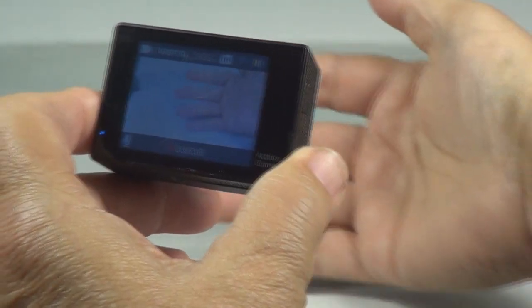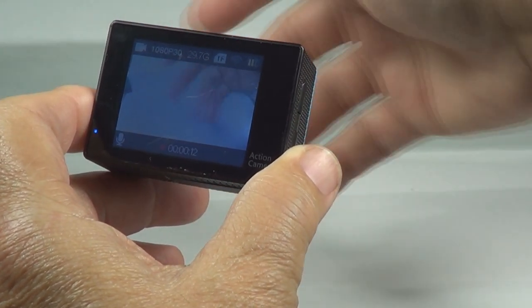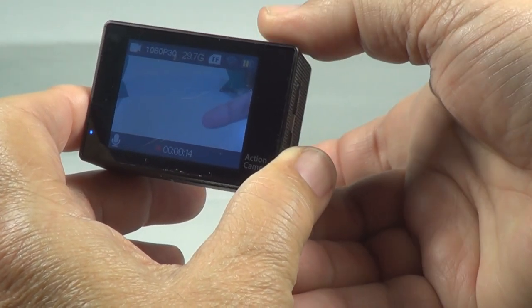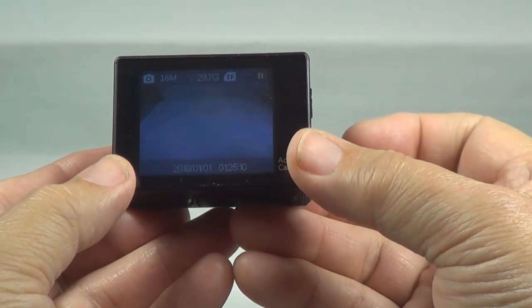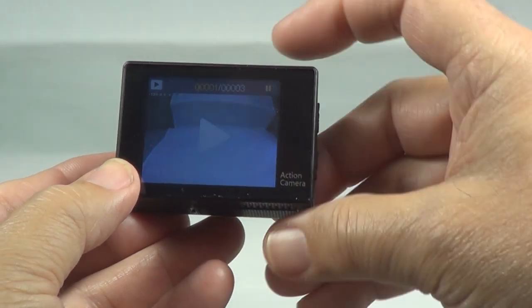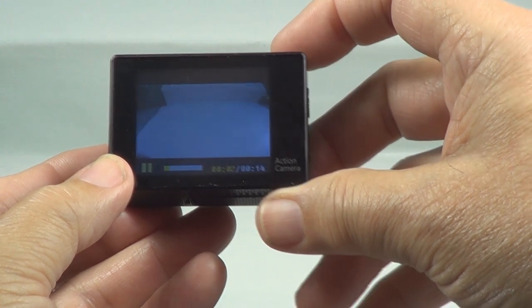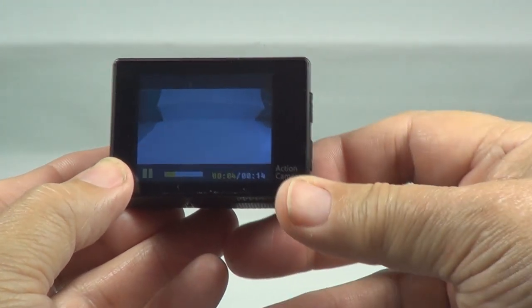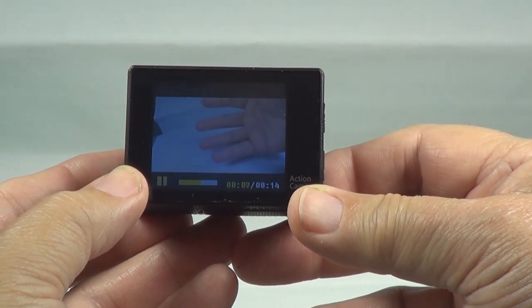I put my hand out there to show you what it does. Hit it again — it stops. The mode button — playback — it plays it back. I like this screen on the back — view screen.